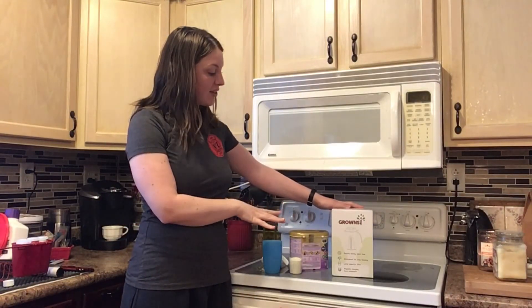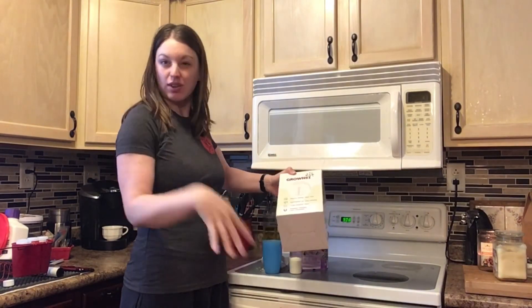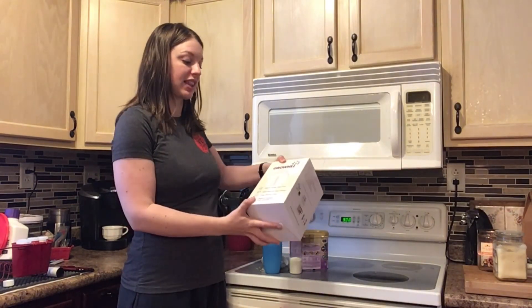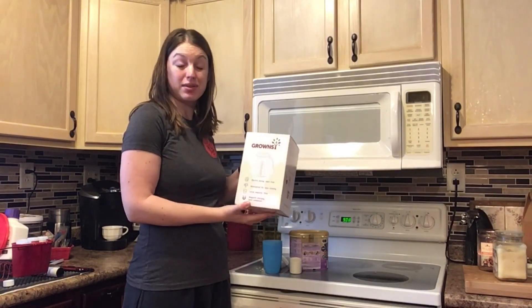Hi, I have the Grownzee formula mixer here. It's got electric mixing so you don't have to shake — there's no chunks or anything like that. Very easy cleaning. You can mix up to 32 ounces.